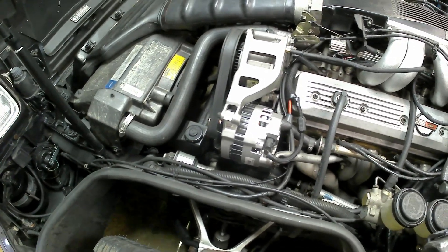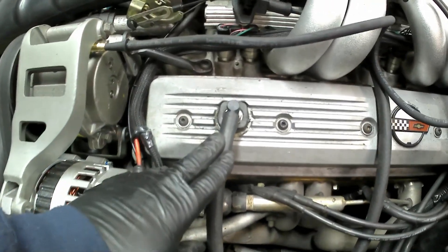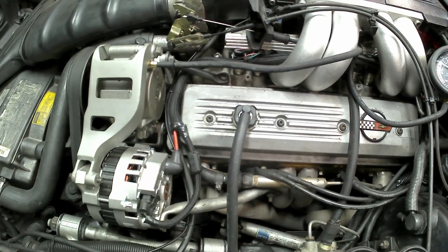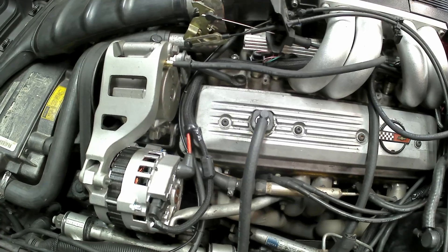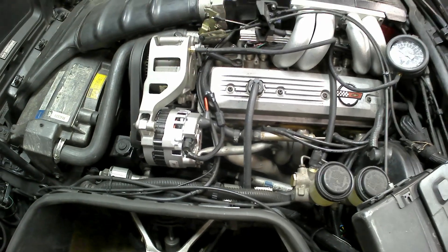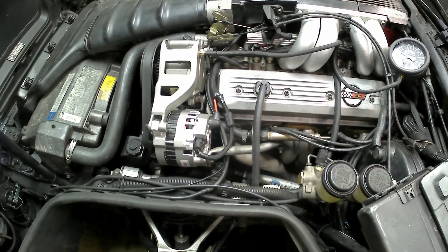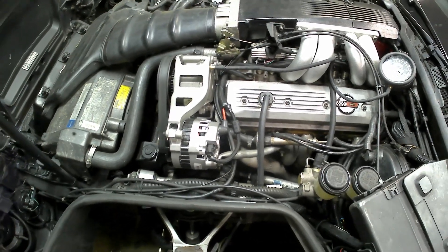I guess the real test would be to hook this up directly to there temporarily, and then run the vacuum gauge on the other valve cover to see if it holds vacuum while the engine is idling, and what happens when we run it up. So I guess that will be the next test — I'll be back here in a few minutes.